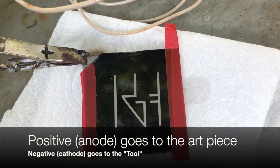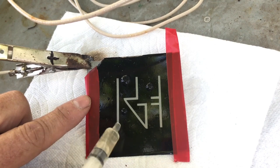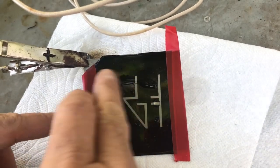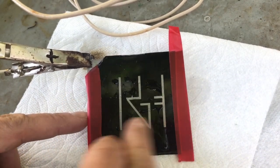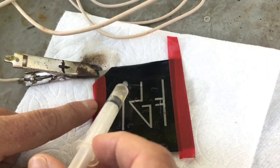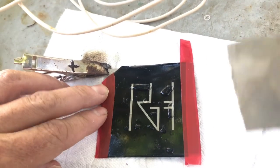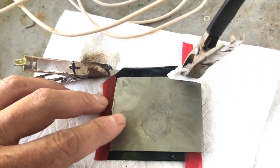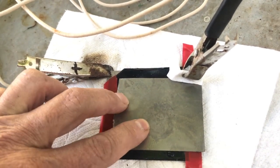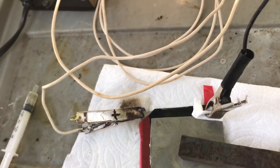Then you mix up some water, salt, and a little bit of vinegar. The proportions don't really matter — just make it salty water. I'm now applying a small amount of that electrolyte solution to the art, making sure it's reaching the metal I want to engrave. The positive lead is connected to the art, and now the negative is connected to a similar piece of metal — in this case steel — held or touched over the art piece.